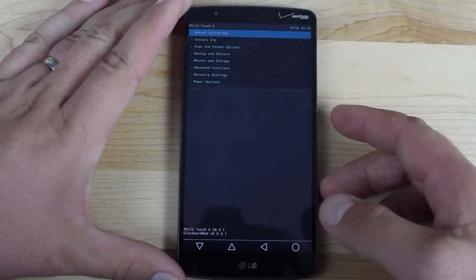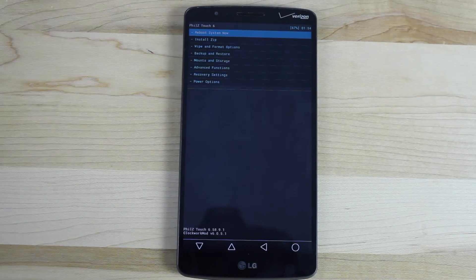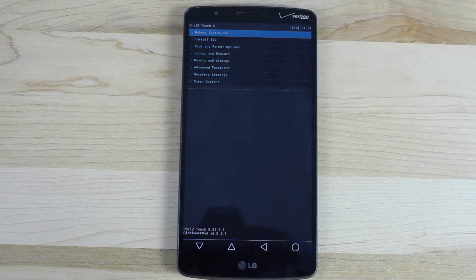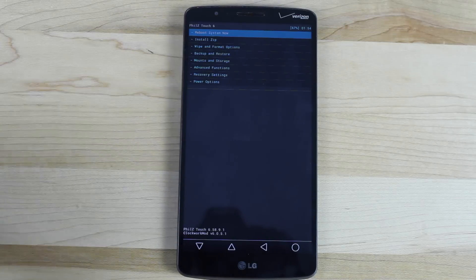Before you flash the ROM, it's always a good idea to make a backup — this is a full Nandroid backup. I'm currently using Phil's Touch Recovery, but TeamWin Recovery Project is actually my favorite. You can use Phil's Touch, TeamWin Recovery Project, or Clockwork Mod Recovery. Make sure that you do a full Nandroid backup so that you can restore to whatever point you're currently at, just in case something goes wrong or in case you have some important information that needs to be saved, like emails, text messages, phone call logs, etc.